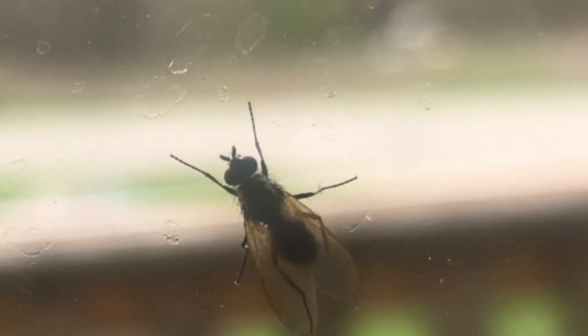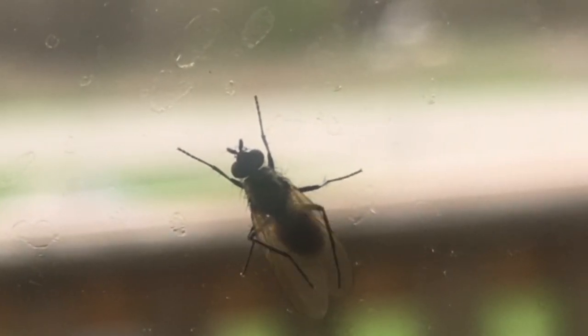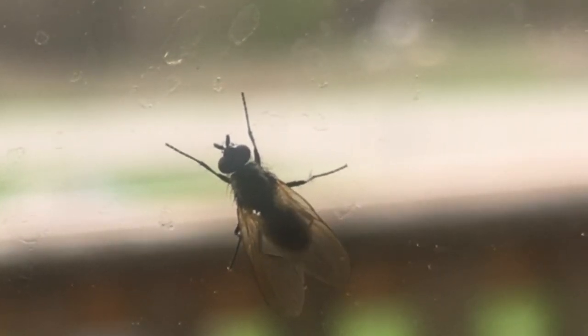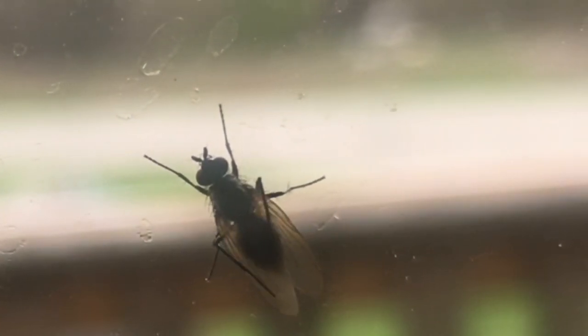And for a fly, this could be pretty disgusting. So as clean as those little sensors are, the rest of the fly isn't so clean — they can have all kinds of different bacteria on them. Here you can see this one's just keeping those wings clean, and of course, clean wings fly better.